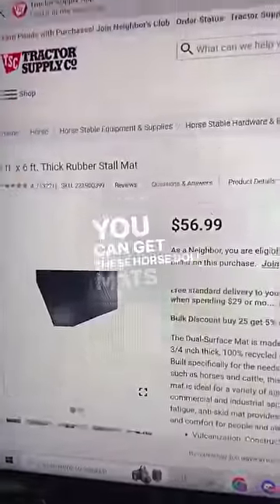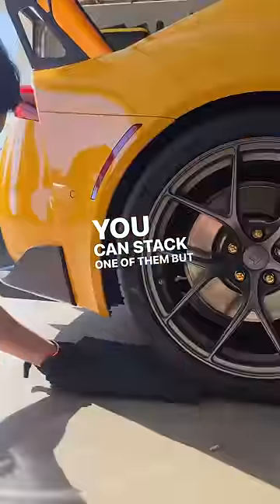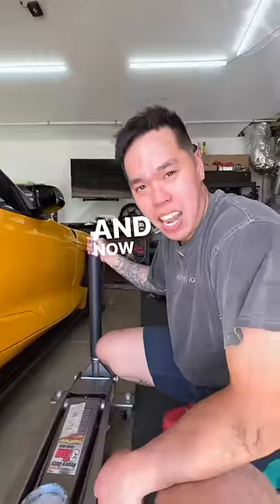You can get these horse stall mats at your local tractor supply or even find them on Facebook Marketplace and cut them up into multiple pieces. You can stack one of them, but if you're super low, you can stack two of them. And now it fits.